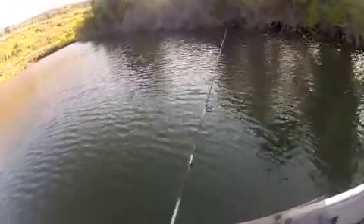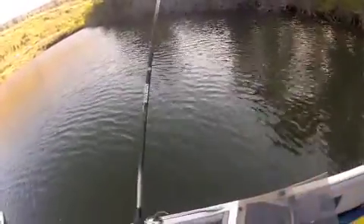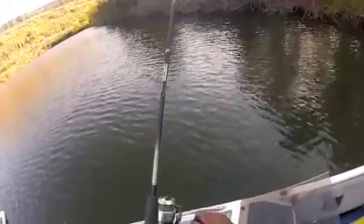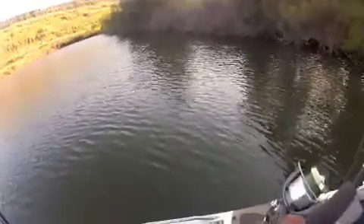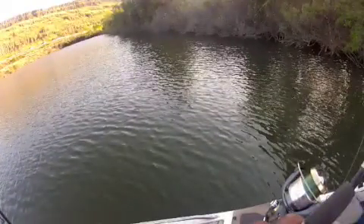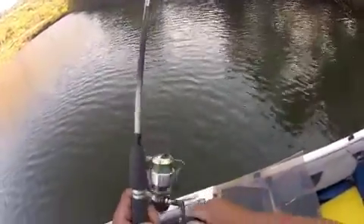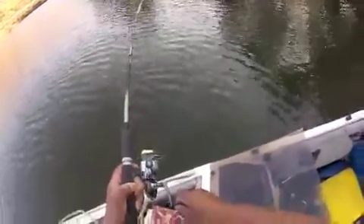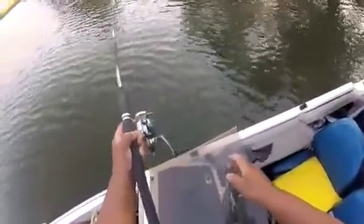Yeah, there you go — see? That ain't a little fish. Oh yeah, that ain't no little one. That's not no little fish.